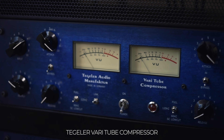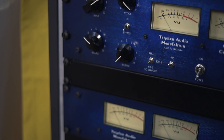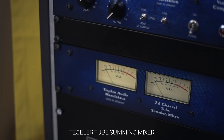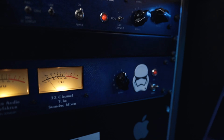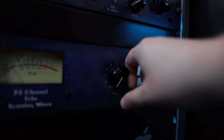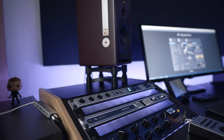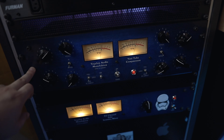On the left rack I have the VTC Tegler Audio summing mixer — a really nice analog tube summing sound. From the PC I'm going into the summing mixer, then into the Cram, and back into the interface.